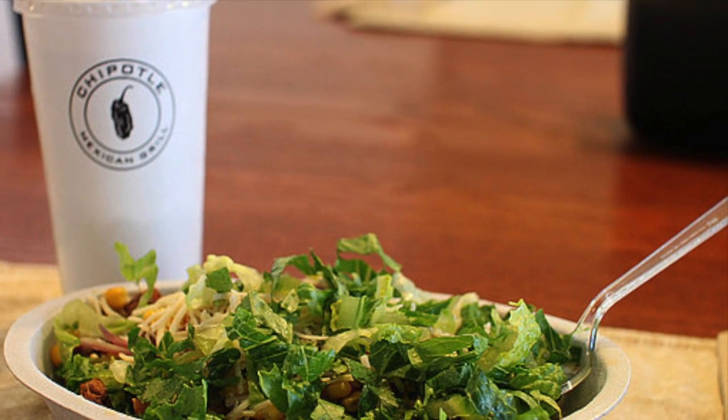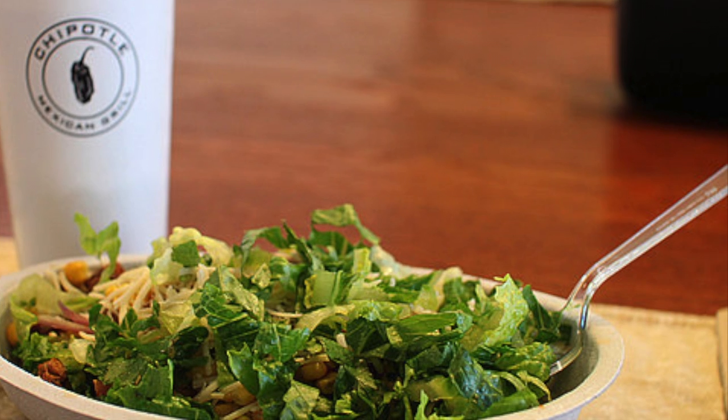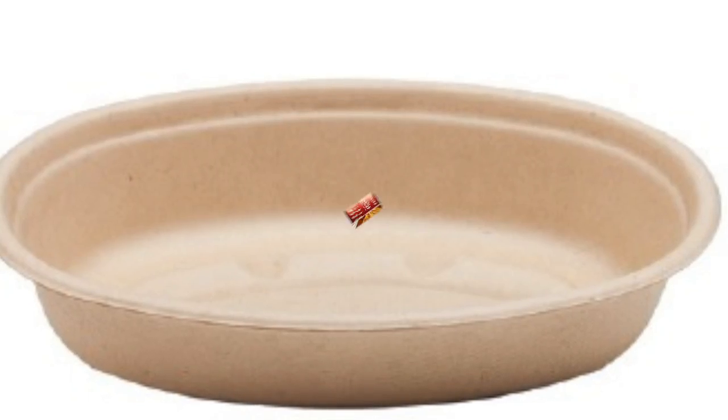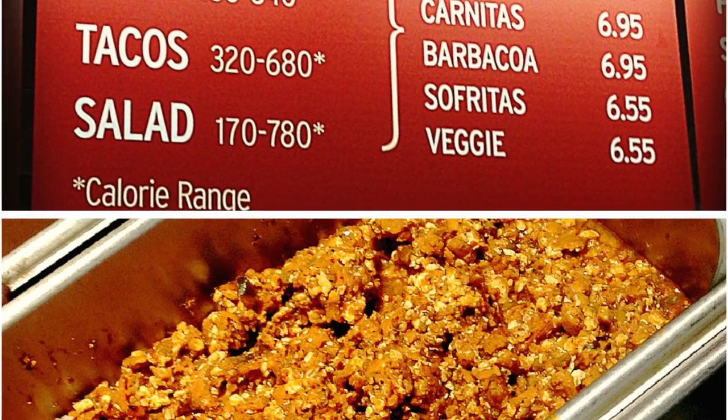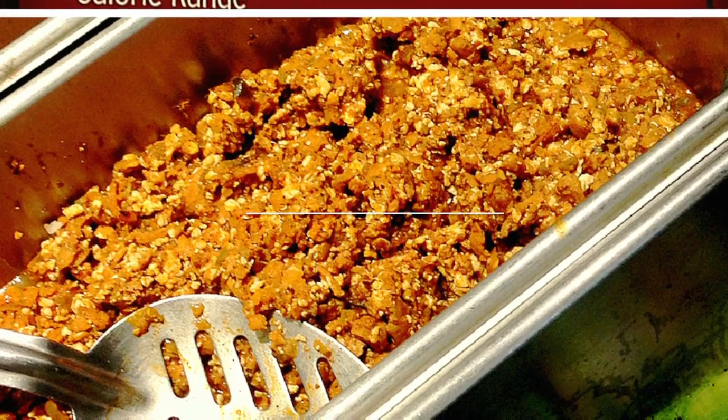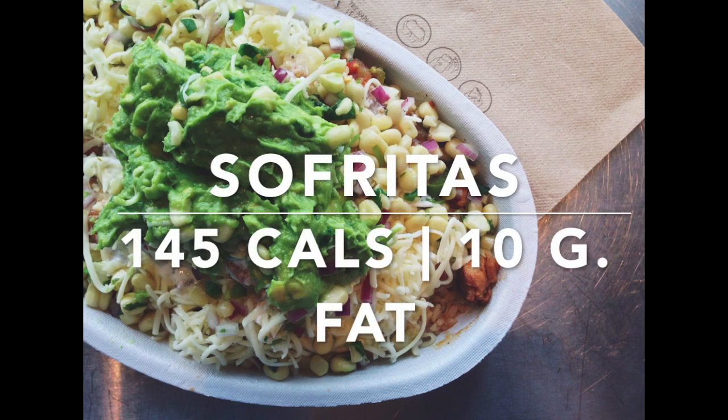First, I always order a Chipotle burrito bowl. That way I don't have to deal with the excessive calories of the wrap — the tortilla. First thing going into my burrito bowl is sofritas. Sofritas only have 145 calories and 10 grams of fat.